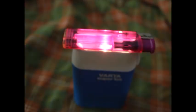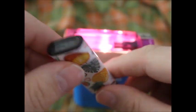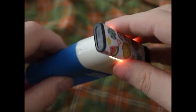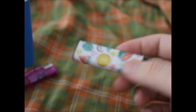By the way, a little lighter advice. You see this one here — it's black. Guess what's better about this? Yeah, you can't see how much is left in it. That's way better.